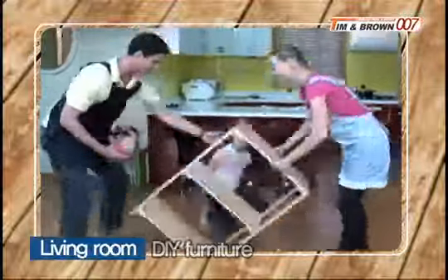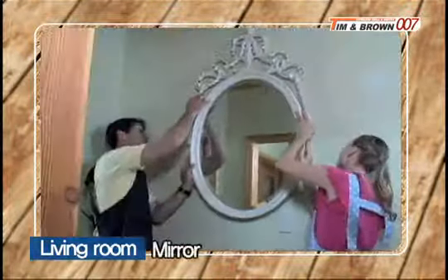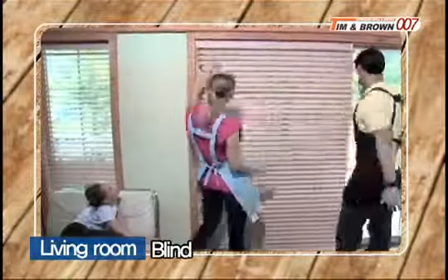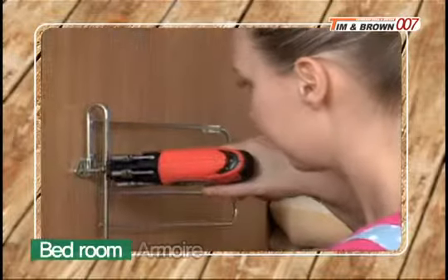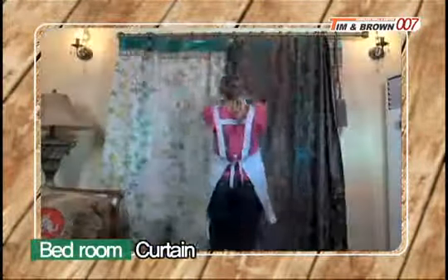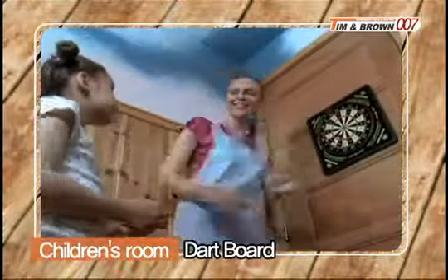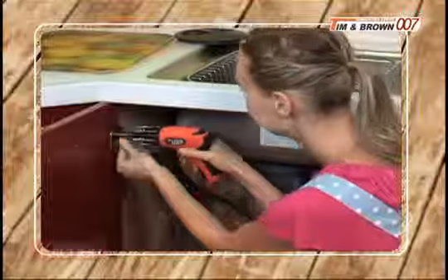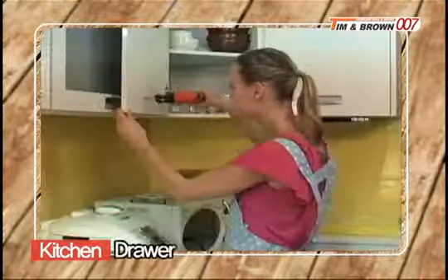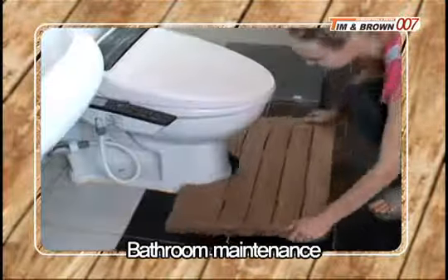From assembling DIY furniture, MDF closets, fans, mirrors, blocks, decorative flower pots, and blinds in the living room, to repairing armoires, repairing various handles, and installing curtains in the bedroom, assembling various toys, frames, and dartboards in the children's room, to repairing sinks, various hinges, pot handles, and drawers. It can also be used for installing and repairing things in the bathroom.